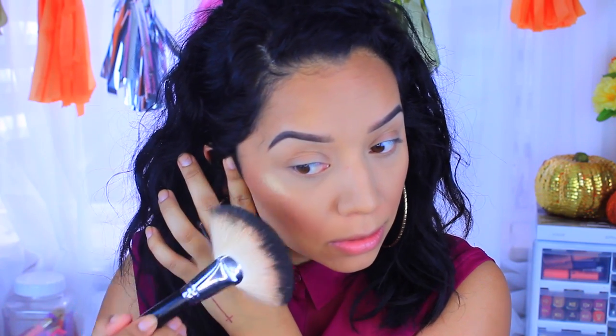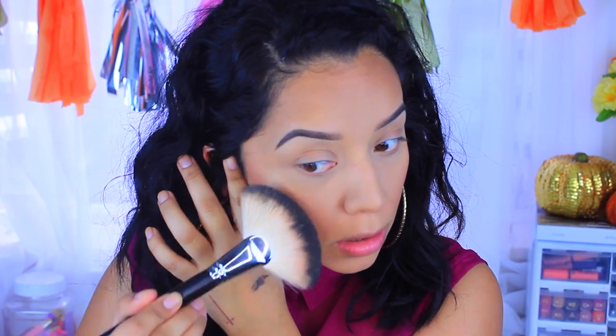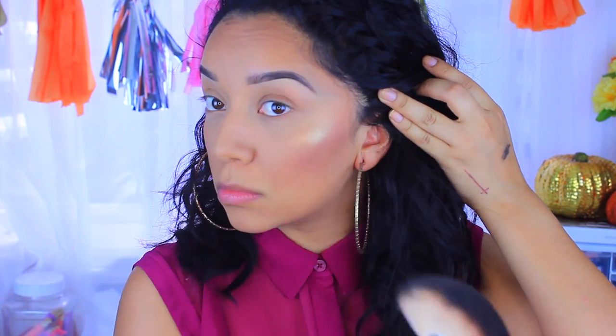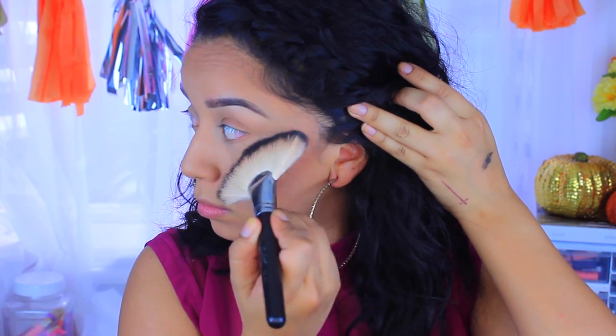Now I'm going to go in with this highlight — this is the TLS Goldie highlight. As you can see, this stuff is intense; this was the first time I tried it and I was blown away by the pigment. It is a loose pigment, but look how gorgeous it is — it is the perfect gold highlight, perfect for girls with tan skin. I also apply that to my cupid's bow and my chin.